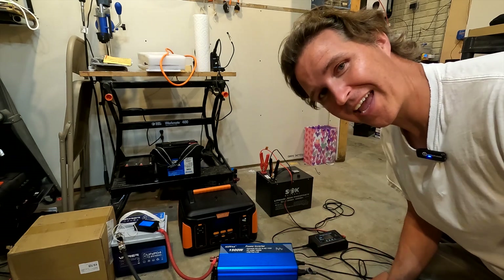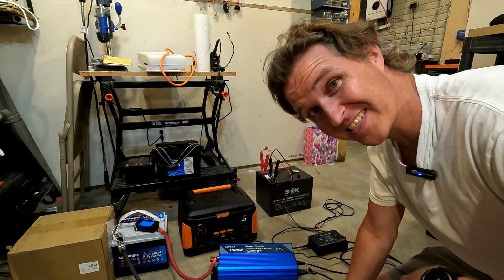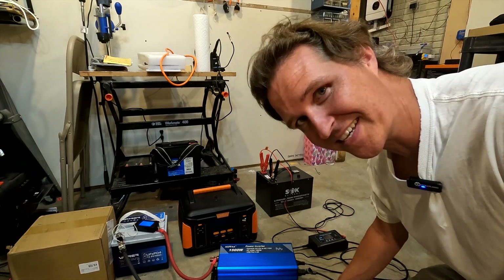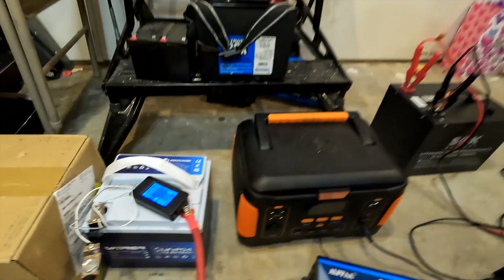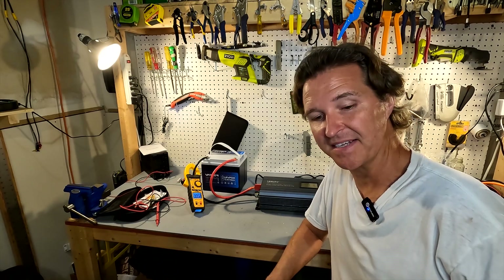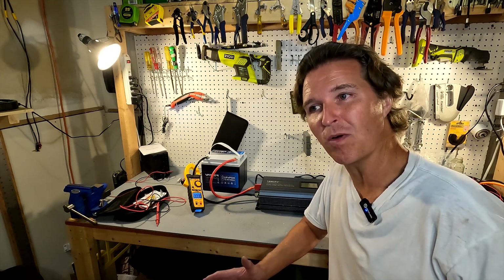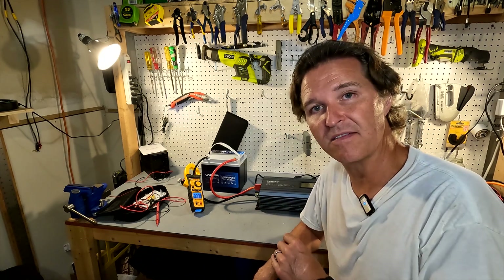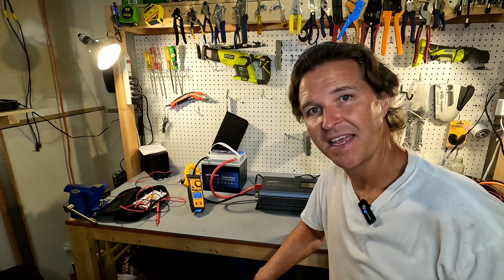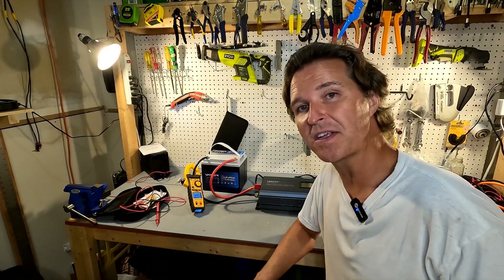We just got home and heard the inverter alarm, which means the battery is completely depleted. The capacity reading came in at 52.8 amp hours — great for a rated 50 amp hour battery, exactly what you want to see. With the capacity test done, I went ahead and put about 28 to 30 amp hours back in. Now I want to do a maximum amperage test — the spec says 50 amps constant discharge, so we're going to put that to the test.